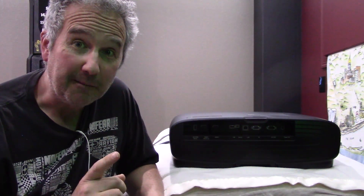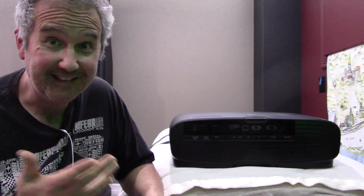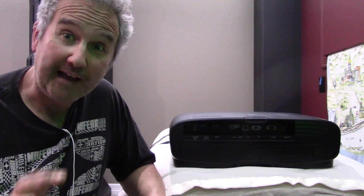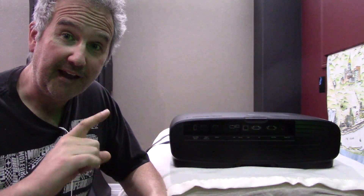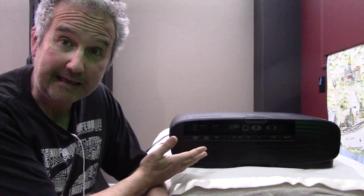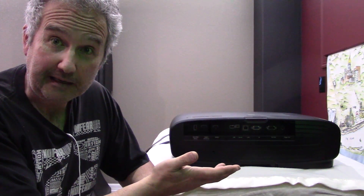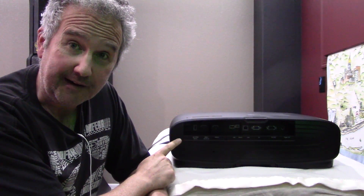To update the firmware on your projector you're going to need a projector of course, then you're going to need to go to the Epson website. I'll put the link in the notes where you can find the drivers and instructions on how to do the download and get it onto the projector. I have confirmed that my firmware is out of date — this machine was a demo and has been in the shop for about a year, so it is about a year old, but it only has 34 hours on it.